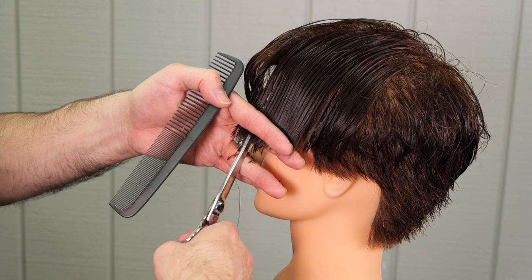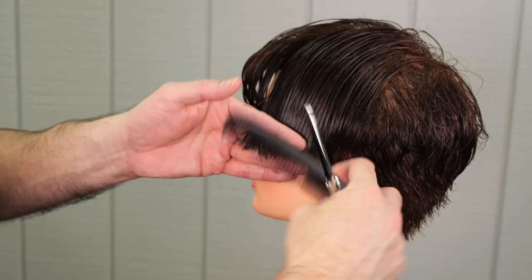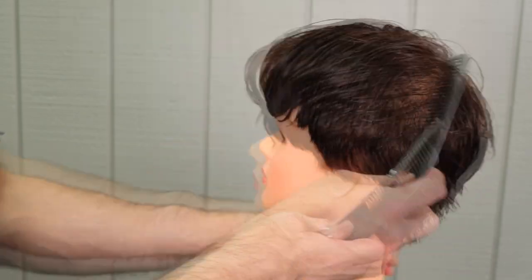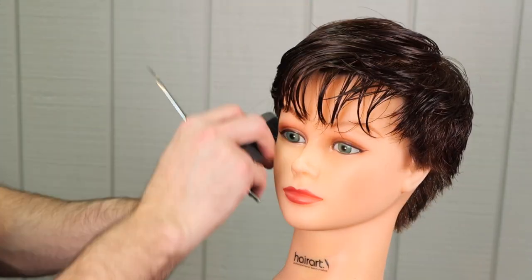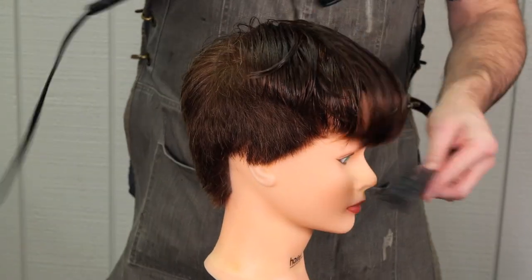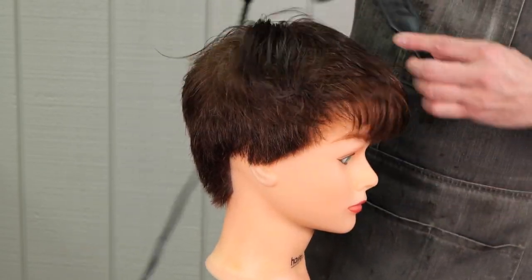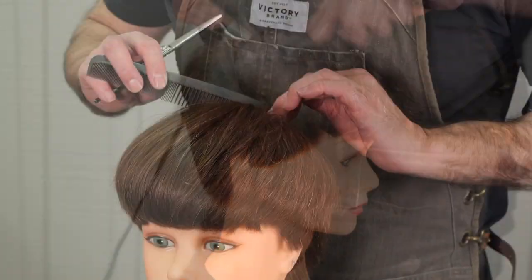When I'm point cutting like this, I'm going in very, very parallel to the hair, so it's going to remove a lot of weight — more so than just making the ends jagged. It's doing two things at once: removing a little bit of the length and a lot of the weight, and forcing it to separate into pieces. Now we're going to go through and blow it dry, get all the movement we want to it, back and forth to make it as neutral as we can, and take out any cowlicks, flips, or dips that we don't like.